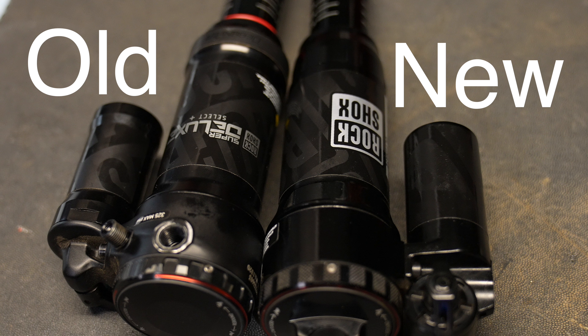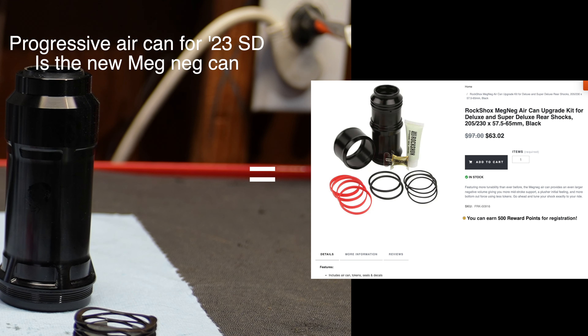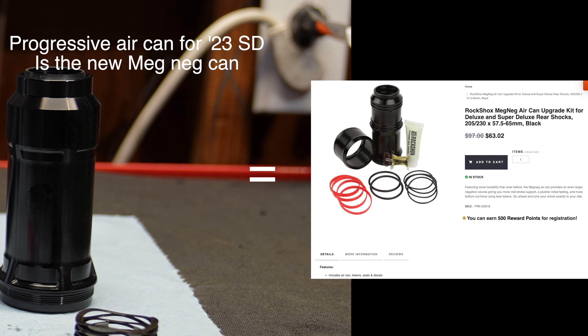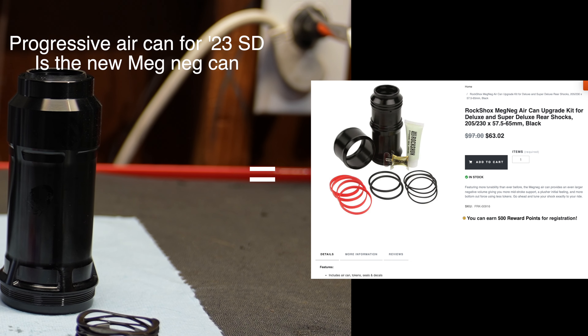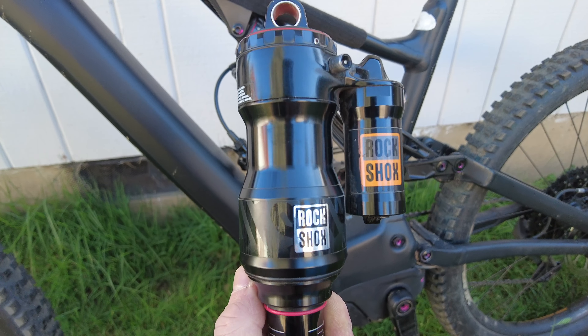They look very similar. The linear air can is supposed to ride very similar to the old standard Super Deluxe. The progressive air can represents the old MagNeg can. Extra negative air volume will make a more plush ride with more small bump sensitivity. Most people enjoyed this MagNeg can — they weren't really complaining.